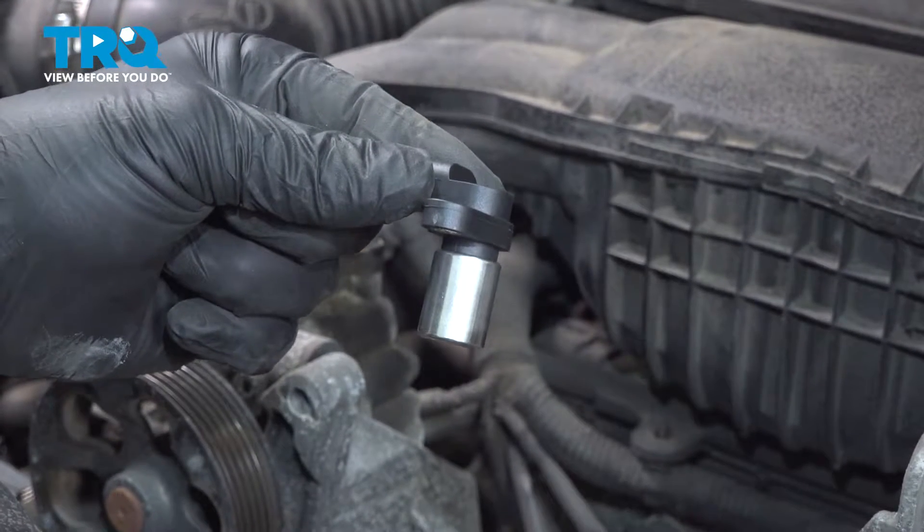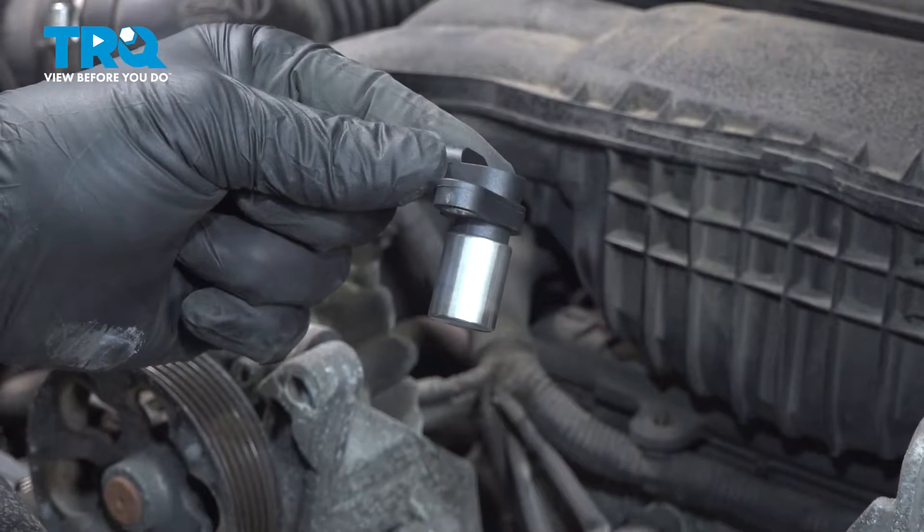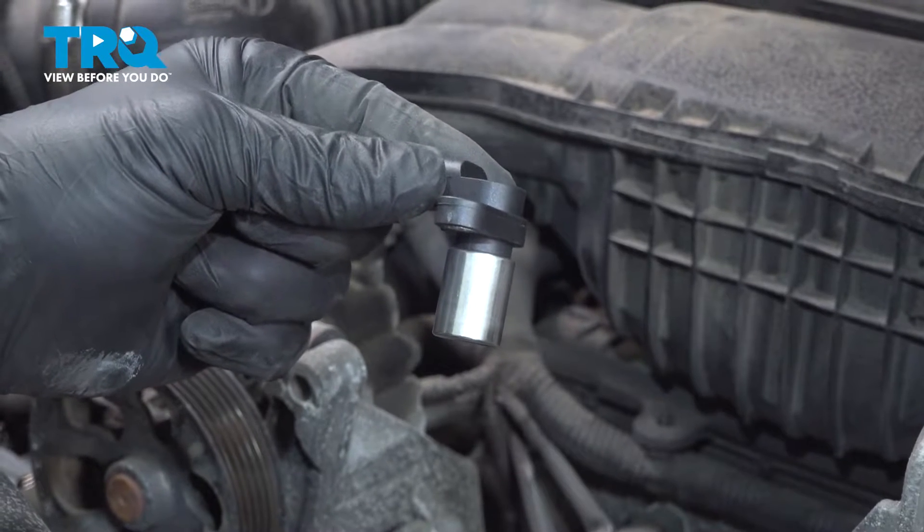In this video, we're going to show you how to replace a crankshaft position sensor on your Subaru Outback. This will be located under the alternator. Let's get started.